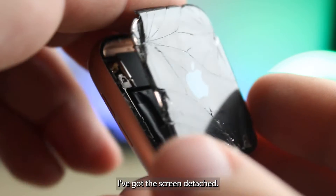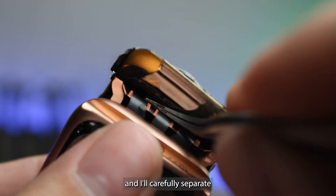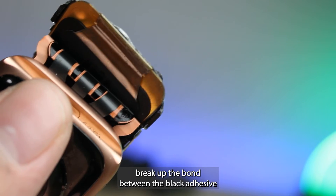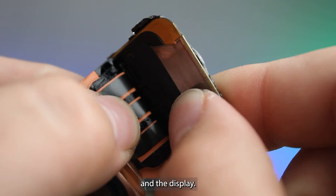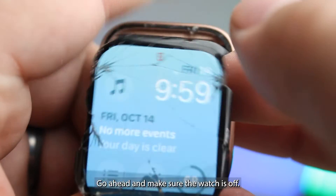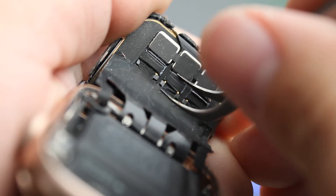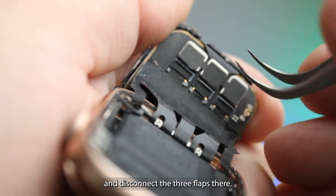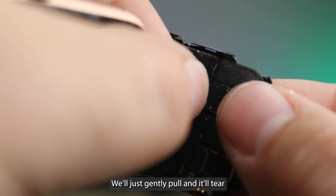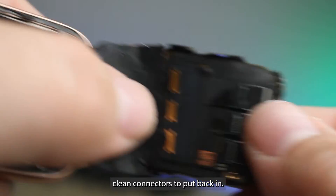I've got the screen detached. Now I just need to remove it from the flex cables. Add a little bit of isopropyl alcohol and we'll carefully separate the flex cables from the display. The alcohol helps break up the bond between the black adhesive and the display. Go ahead and make sure the watch is off, and now we'll disconnect the display — the three flaps there. There's a sticker on top of the connectors; we'll just gently pull and it'll tear, leaving us with nice clean connectors to put back in.